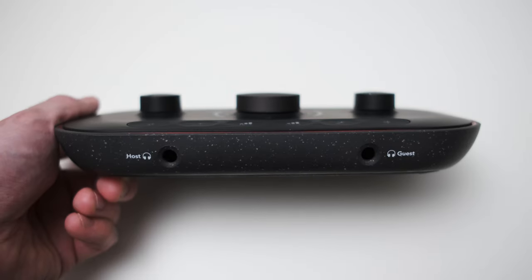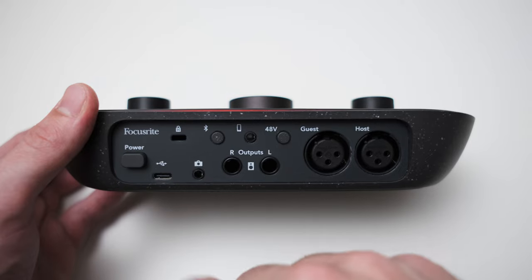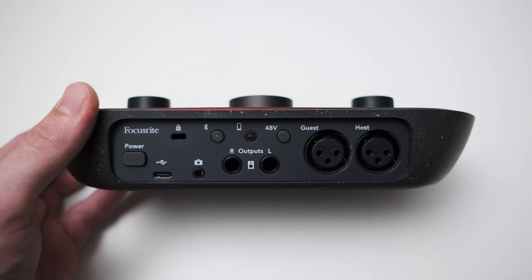On the front of the interface you can find the aforementioned two quarter-inch headphone outputs. Let's also have a look at the back. Starting on the left you get a power button, which you might know I'm a really big fan of — it's just so convenient to easily turn the interface on and off. Big thumbs up from me.